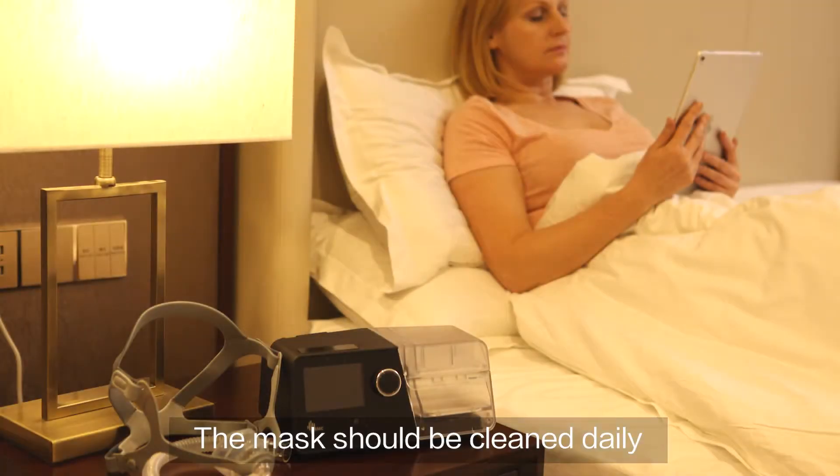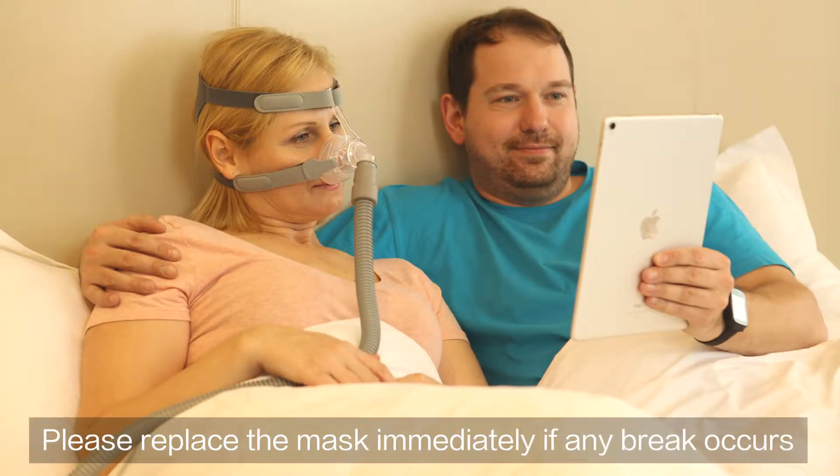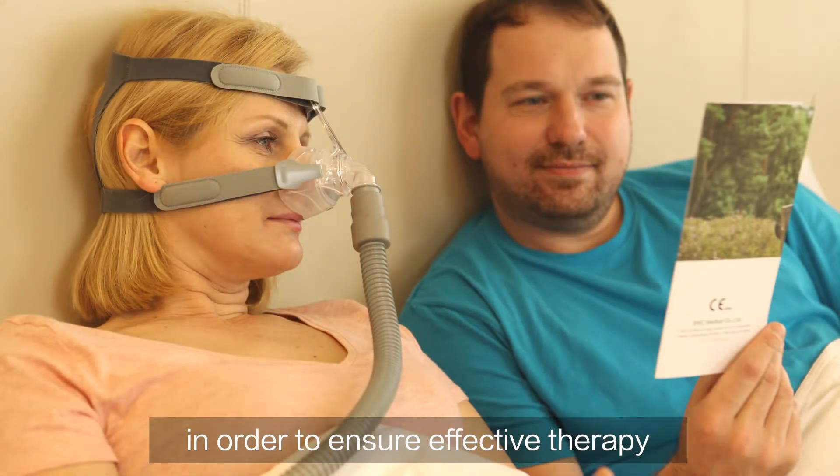The mask should be cleaned daily and replaced every 6 months. Please replace the mask immediately if any break occurs in order to ensure effective therapy.